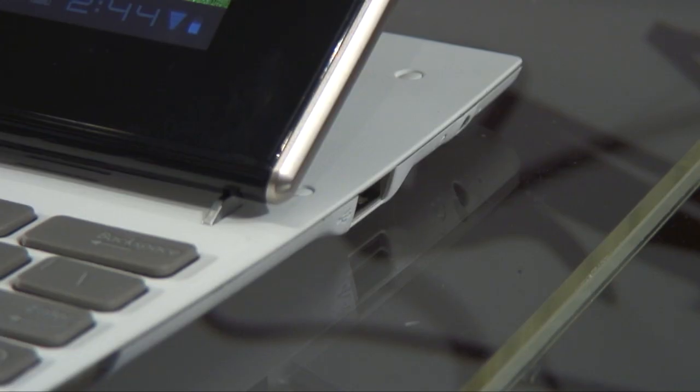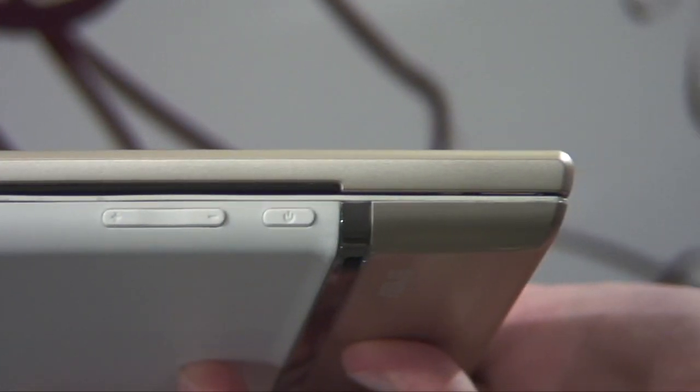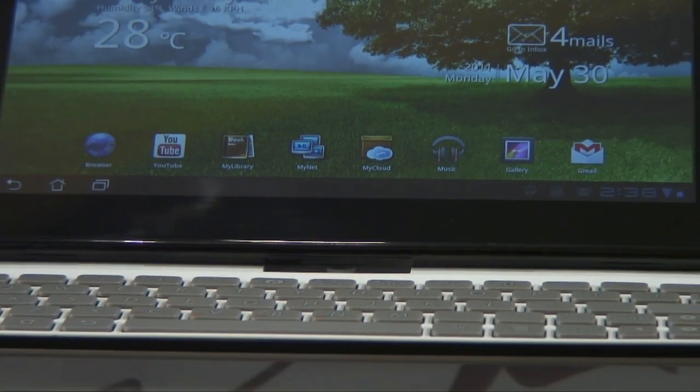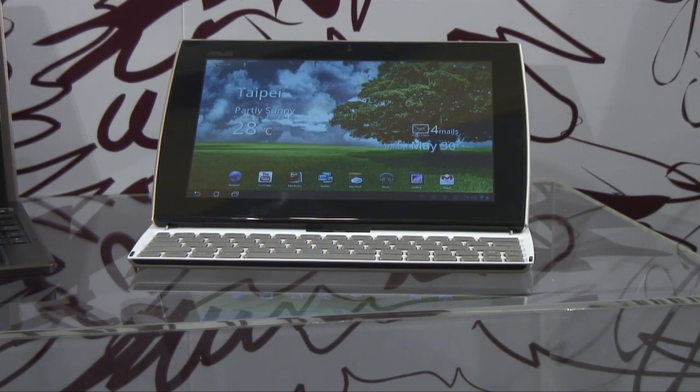Mini HDMI means it can connect up to any HDTV directly without the need for an adapter. Like the Transformer, the display is an IPS panel with 1280x800 pixels, and the OS is currently Android 3.1, although ASUS is committed to future updates as Google releases them.